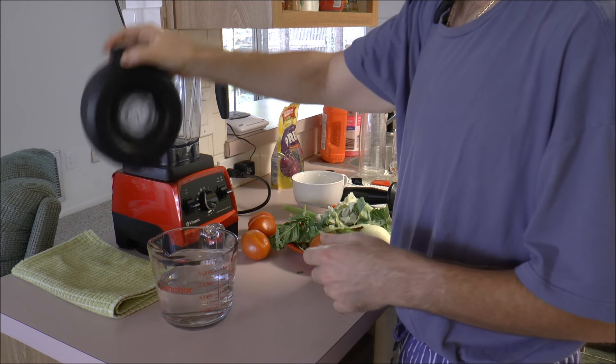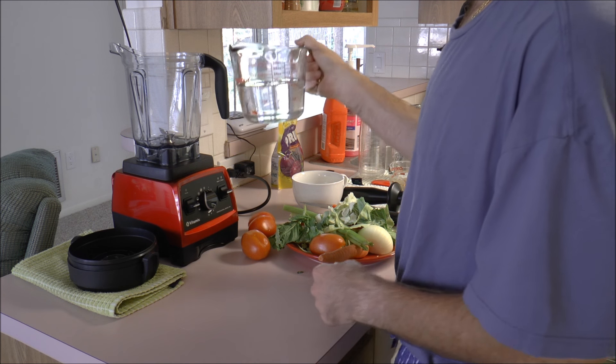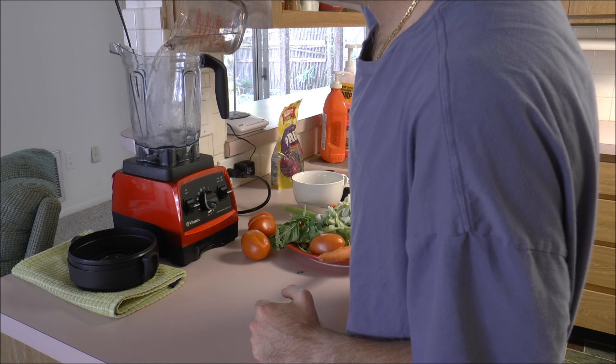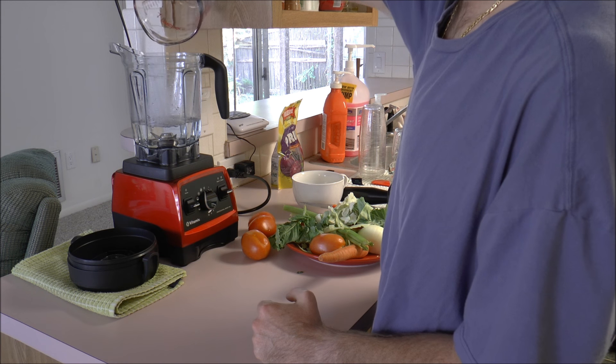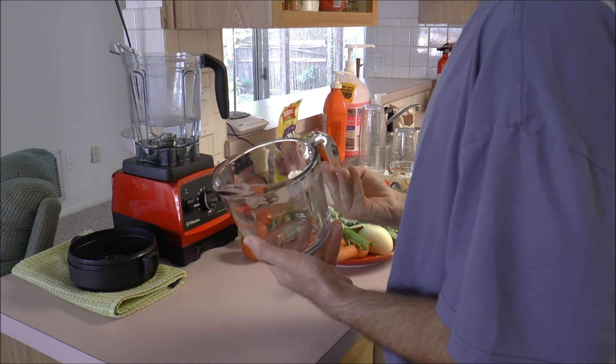First of all, what you're going to need is two cups of water, and this should be room temperature water, or you can use a warmer water if you so desire.